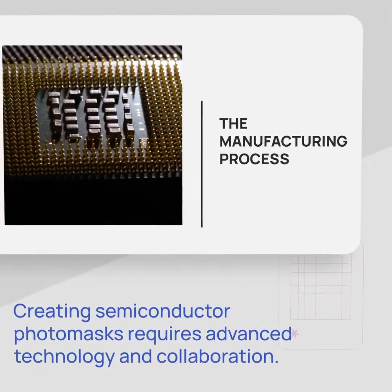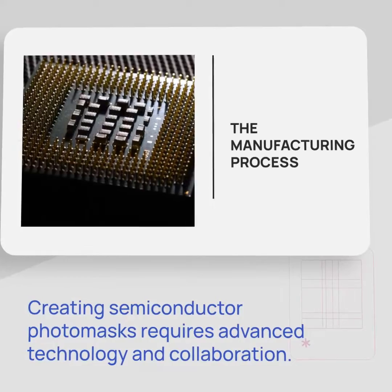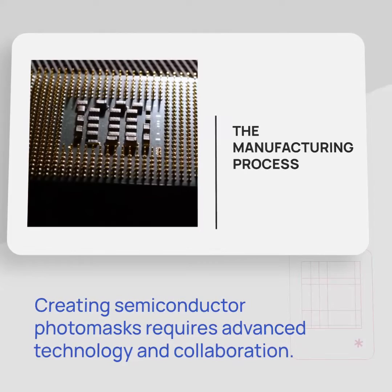Let's dive into the manufacturing process. It involves cutting-edge technology, collaboration between toolmakers and semiconductor companies, and a series of precise steps to create photomasks with utmost accuracy.